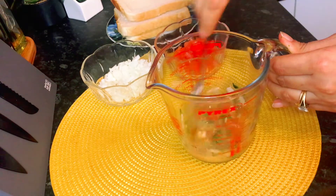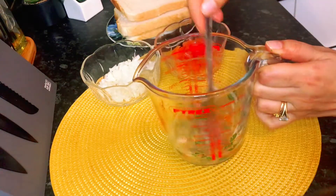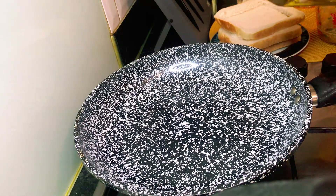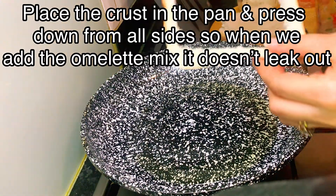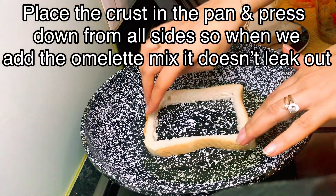Mix it. Now the mixture is ready and we will fry it in the frying pan. We put the bread frame on the pan. Add about one to two tablespoons of oil — I like to use olive oil. Now we add the omelette mixture into the frame and press it down on all sides.